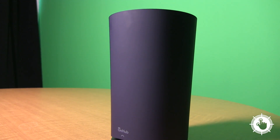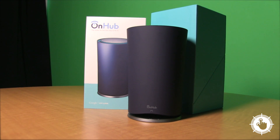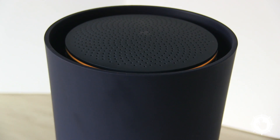At $270 Canadian, OnHub has a hefty price tag. If you're a small business owner that doesn't want to fuss about a Wi-Fi setup, this will be worth the money. But if your business wants some more advanced customization of your network, then this isn't the best option. Thanks for watching All Hands on Tech. I'm Brian Jackson.